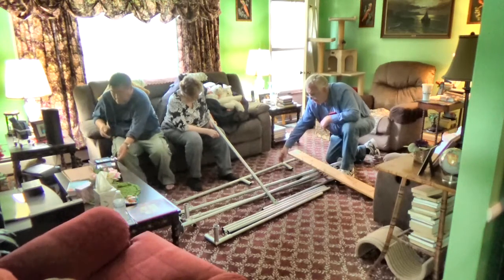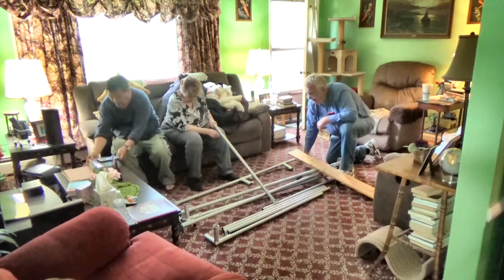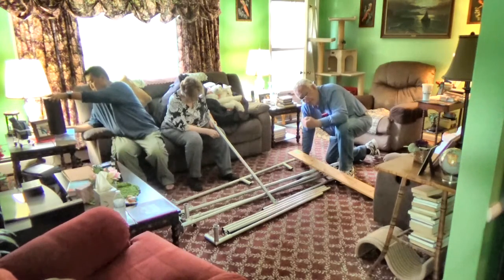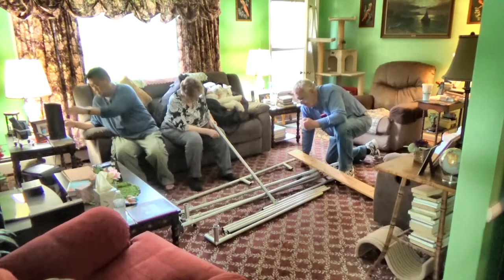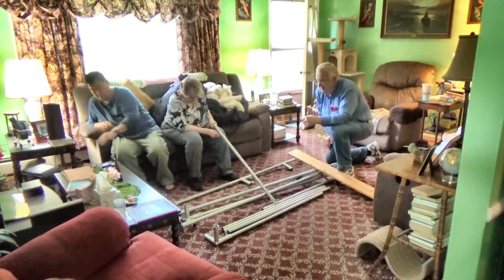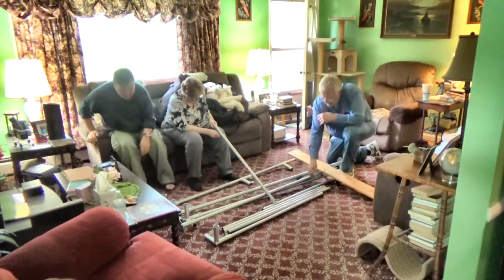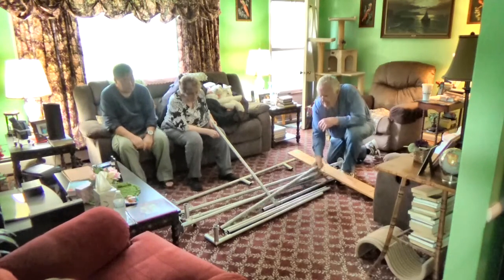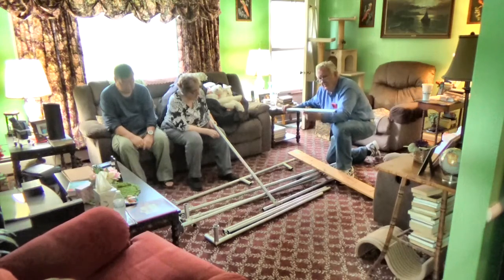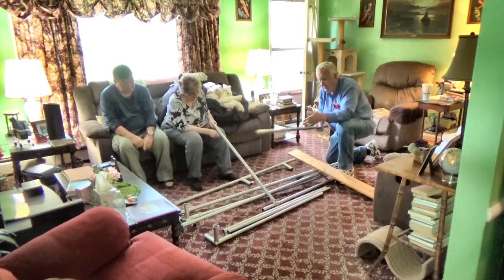That's the bottom sliding piece. The top sliding piece is for the curtain that hangs in front of the audience. These are all the top pieces — they're shorter than the corner pieces.